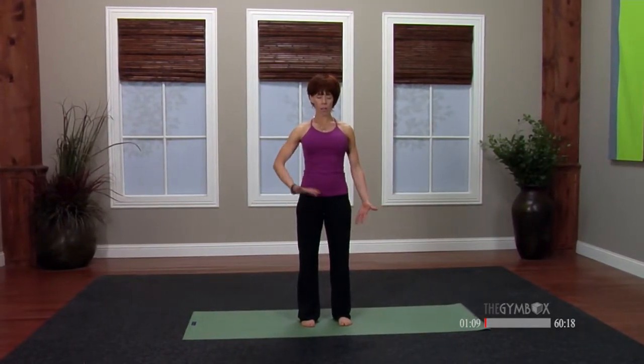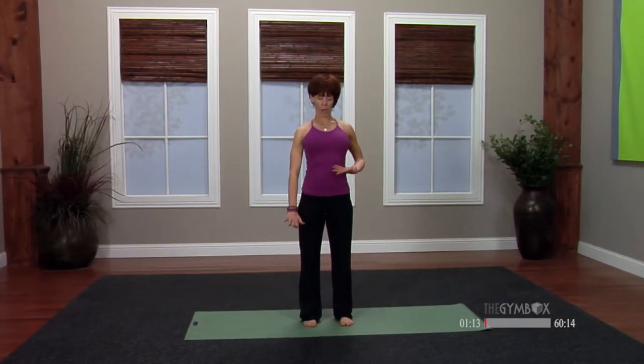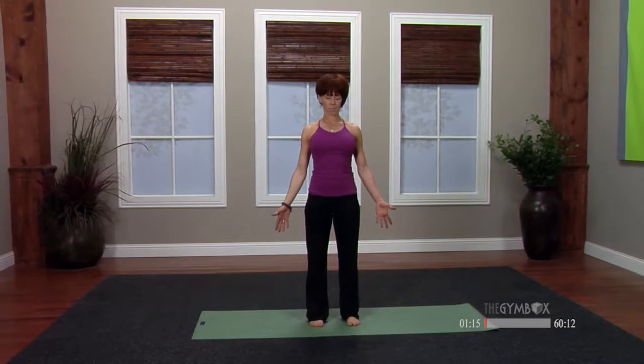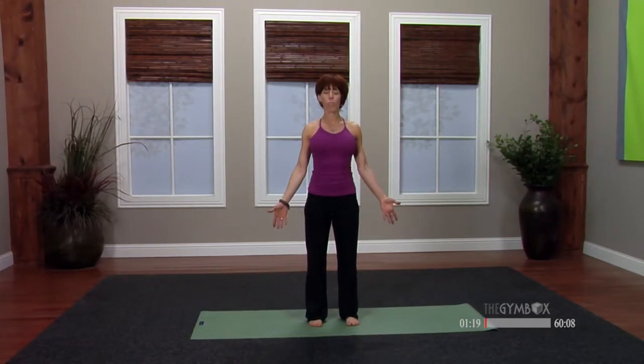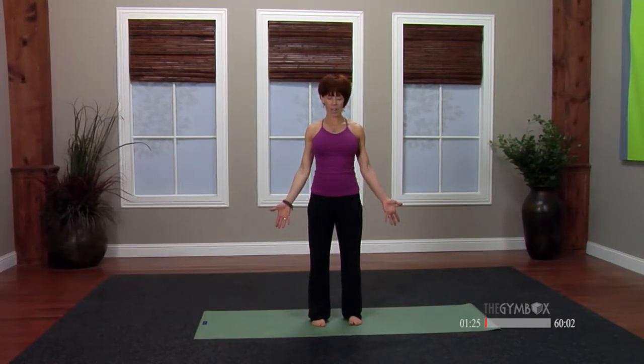And again, so inhale, lift through the core body. And then exhale, root through the legs. So already before even moving in any postures, you're feeling supported, connected.